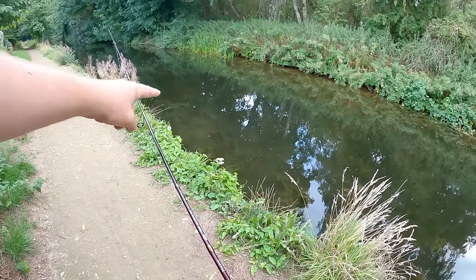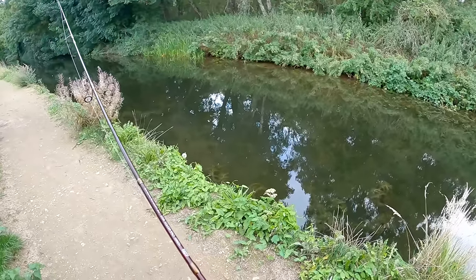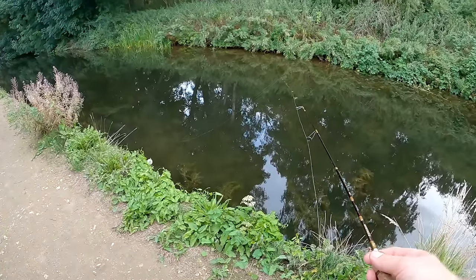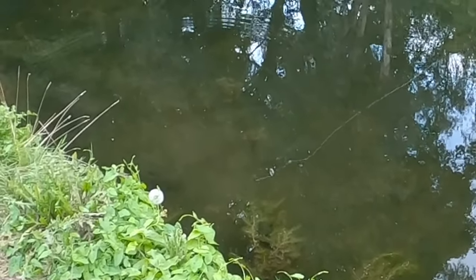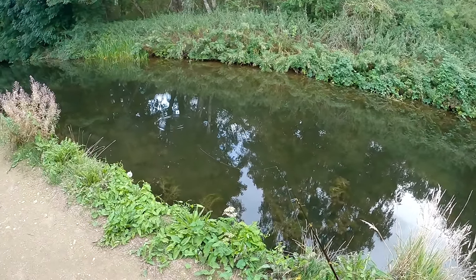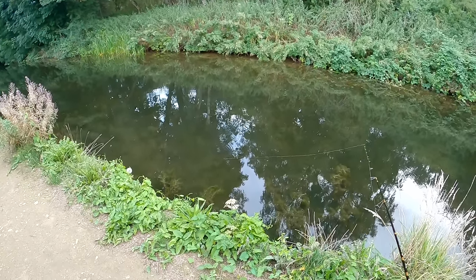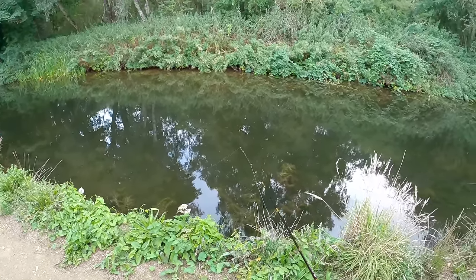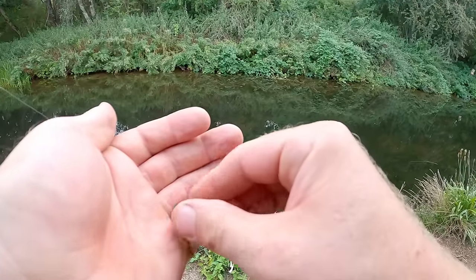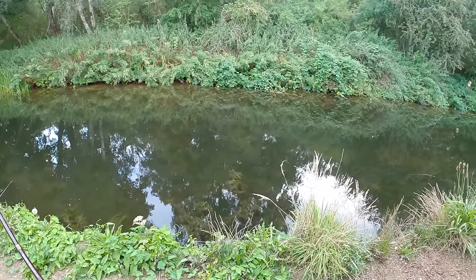There's literally a tench feeding in the margin right there. It's still there - here we go. It tried to take the bait but we missed our chance. That was so close - it genuinely went down and tried to grab it. I think it must have just missed, or grabbed it but the bait was stuck in the weed.